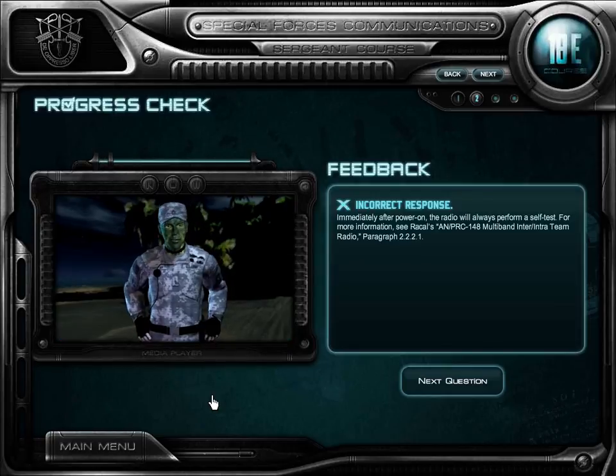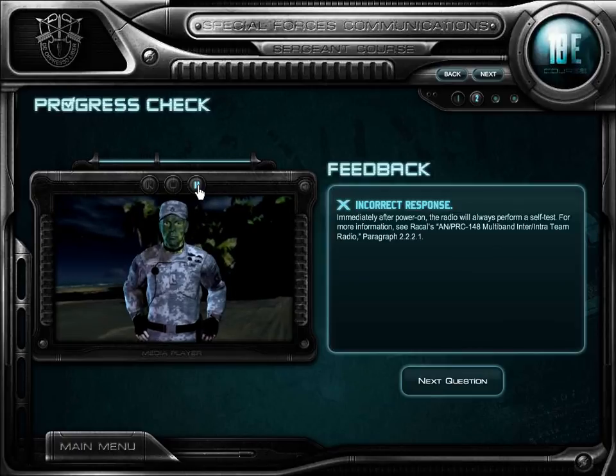Wrong answer. Immediately after power on, the radio will always perform a self-test. For more information, see Raycal's ANPRC.